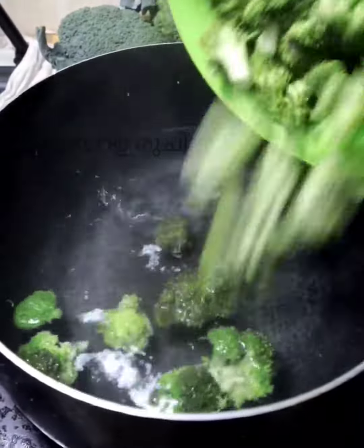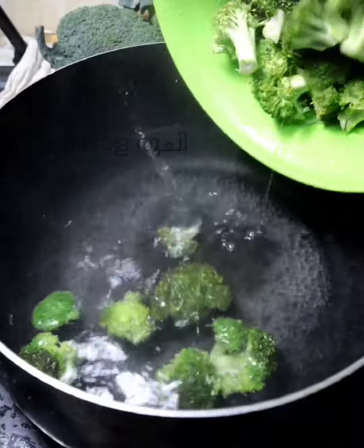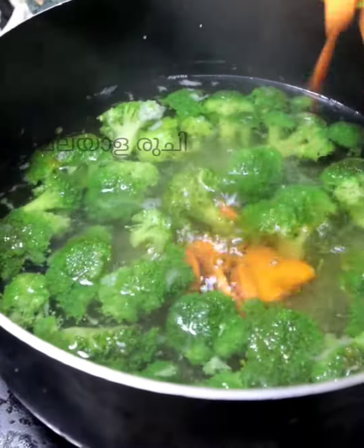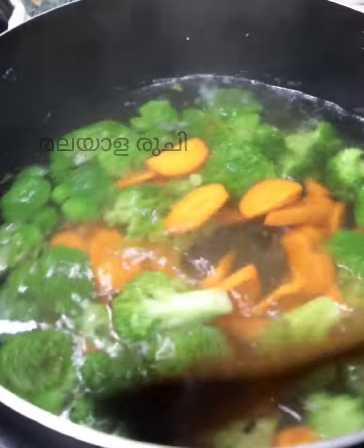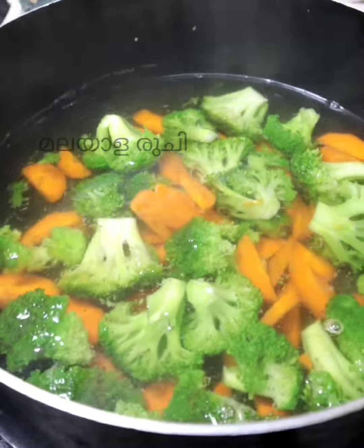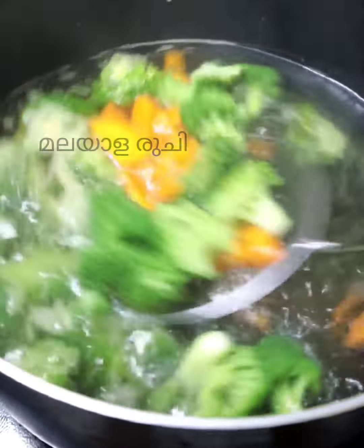If you want to eat broccoli, then you can eat it with vitamins.